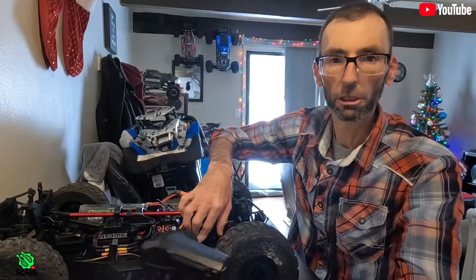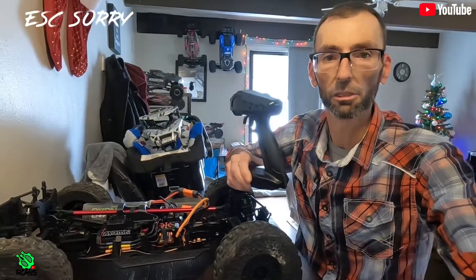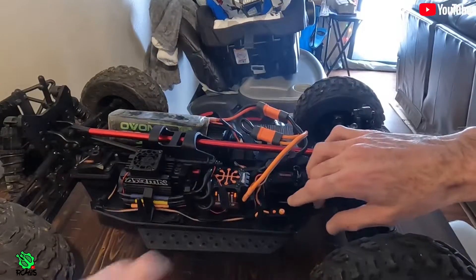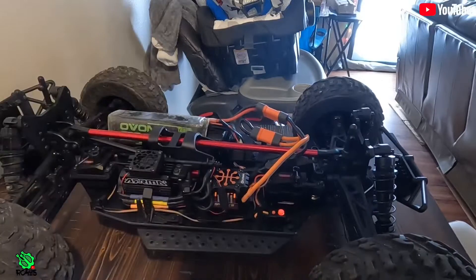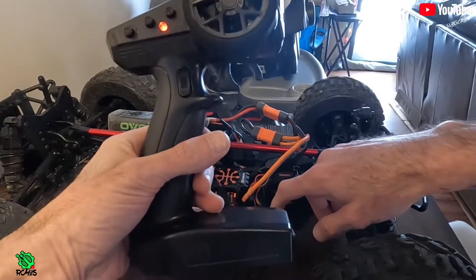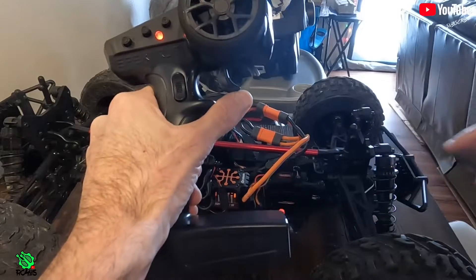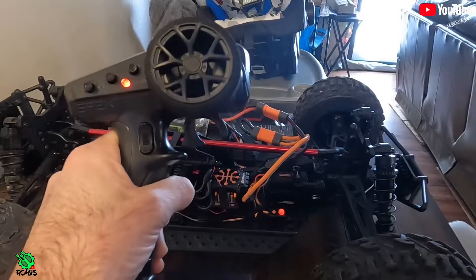Now let's do a quick demonstration of how to calibrate the ESC to the transmitter. With your controller already on, hold the set button as you turn your vehicle on - you'll start hearing a multitude of beeps, then let off everything. It's now in program mode. With the controller set how you want it, don't touch anything - hit the set button once and it'll beep, now it knows neutral. Go to full throttle and hit set, now it knows full throttle. Full reverse or brake and hit set one more time. That's it - the ESC is calibrated to the transmitter.